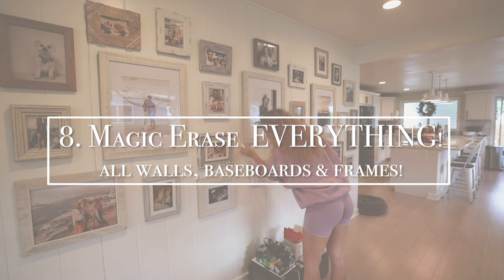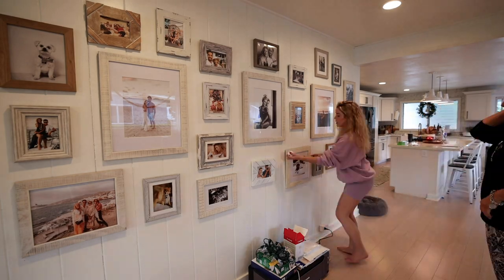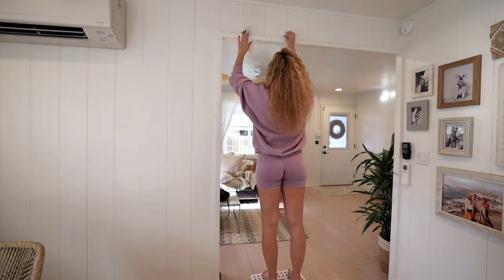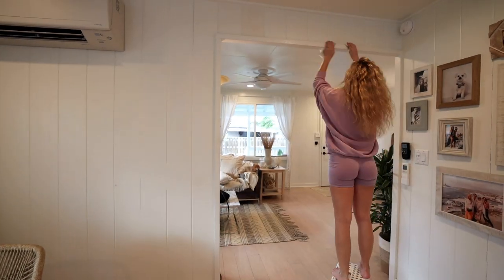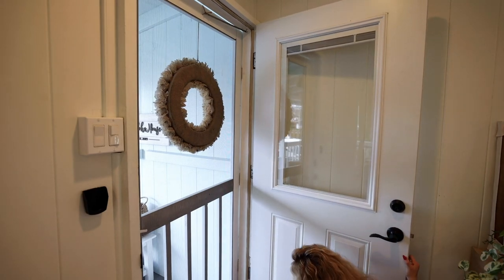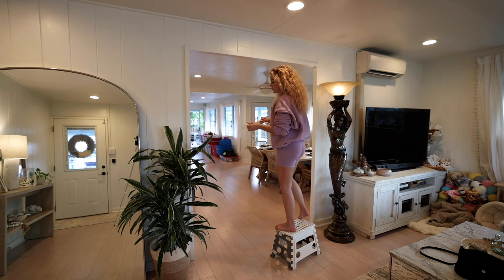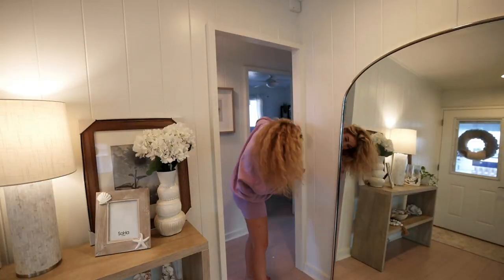Number eight on the checklist is possibly the most satisfying thing. I'm constantly magic erasing the walls, floors, and all the marks in the house. Everything in our house is pretty much white so this is a must — for some reason our paint likes to hold on to every mark. So I thoroughly went through the house and did the walls, doors, baseboards, floors, and even the dining table. Highly recommend and very satisfying. Something you might not think of doing is actually magic erasing your door frames — you won't believe what I was able to get off of them.